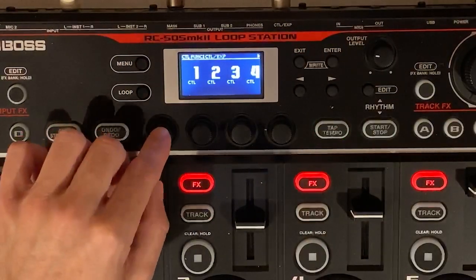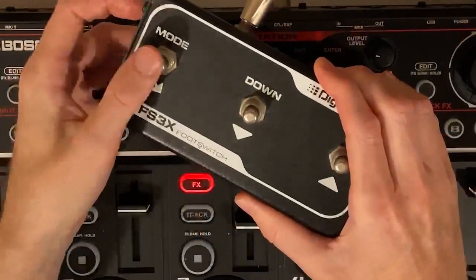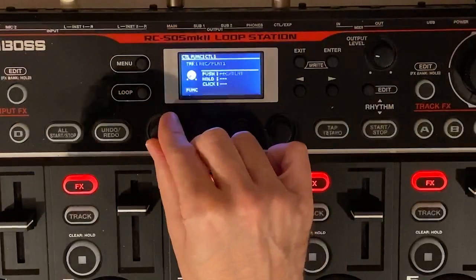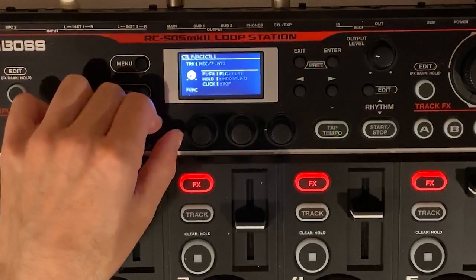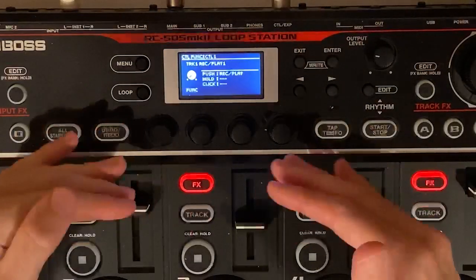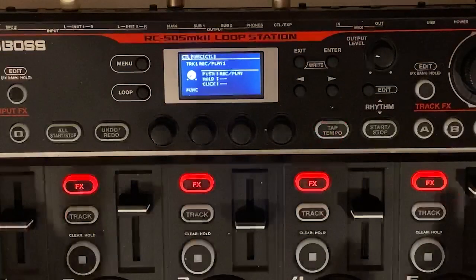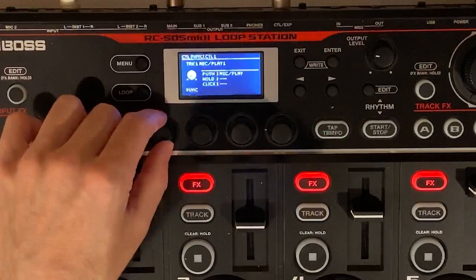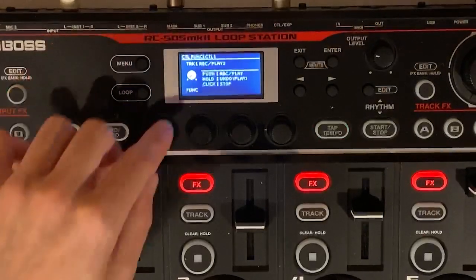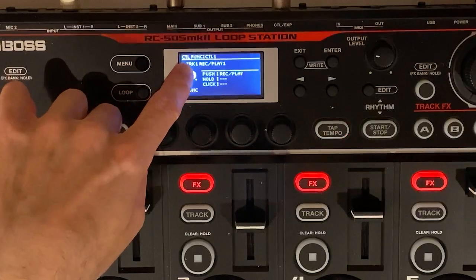When you click one, I'm assuming that's going to control the first button. I'm going to configure these two buttons — this one to be on one, this one to be on two. For CTL 1, as you start to toggle, you see all the different things you can do specifically for track one. This particular pedal didn't seem to work well with all the different push, hold, click options. So I kept it very simple and just did the very first one, which was record/play. So track one: record, play.